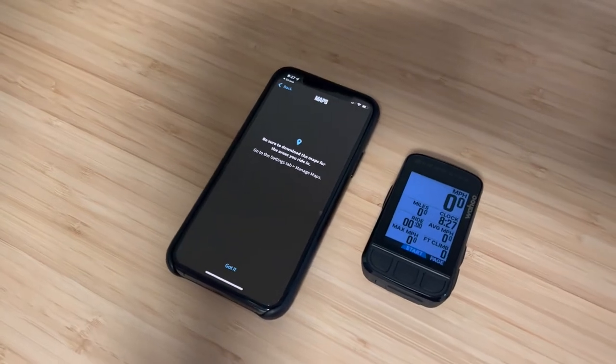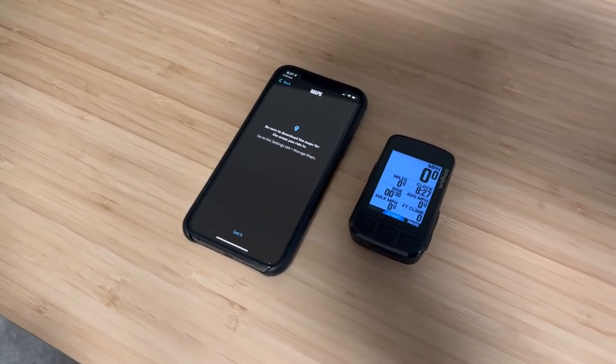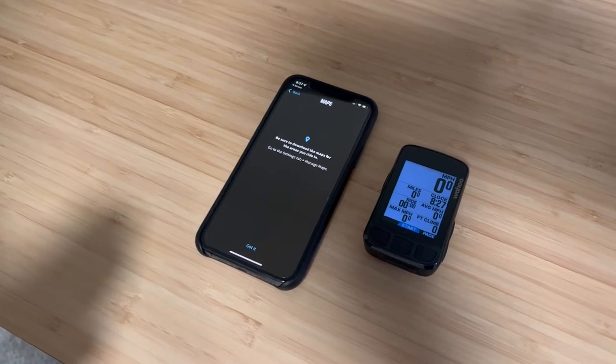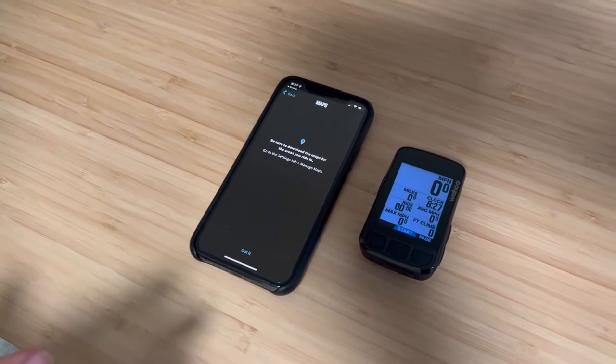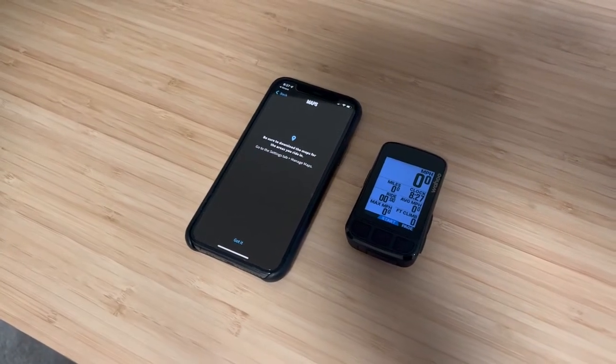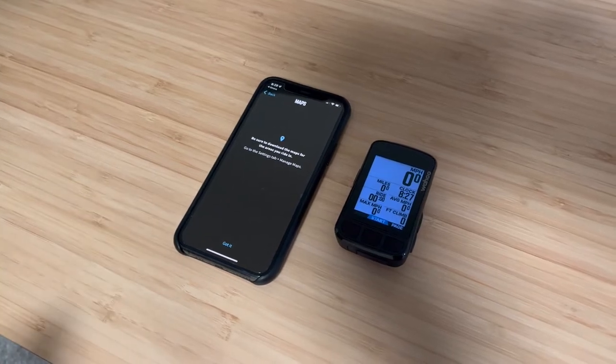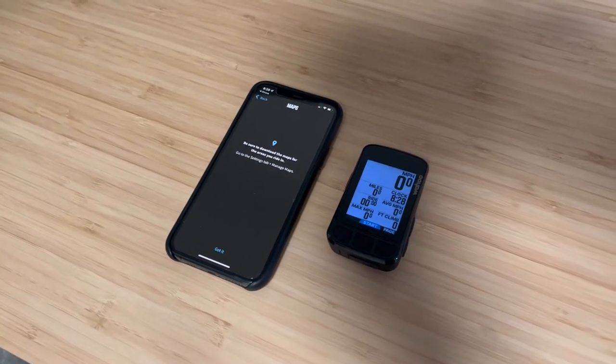It's given me some instructions to go into the settings tab later to manage my maps, so I'll need to download my local maps for this computer. If you travel and go somewhere outside of your region or country, you'll be able to go back to the settings tab and download the maps for the region you're traveling to.